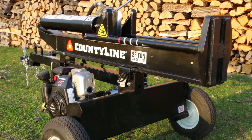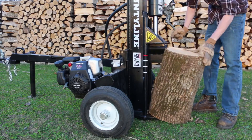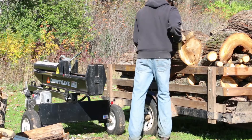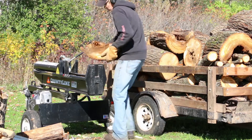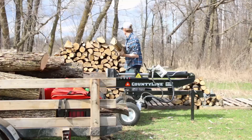I personally prefer to work with my splitter more in the horizontal position unless I'm working with some fairly large rounds. I found it a lot easier on my knees and my back, and if I set things up right I can pull the wood right off the trailer without hardly having to bend over. Let's get it split and then right onto the wood pile.